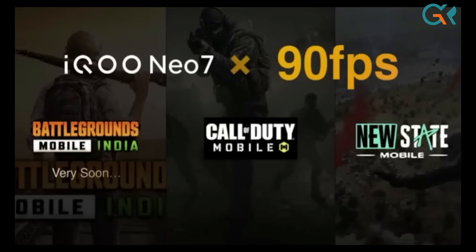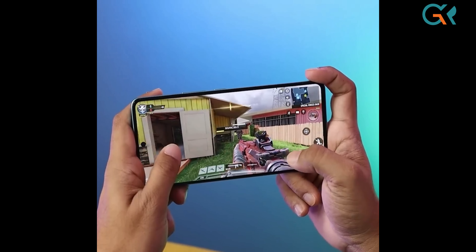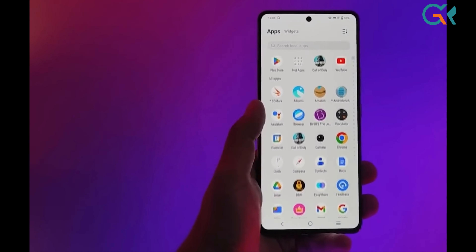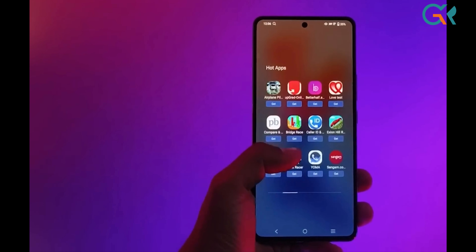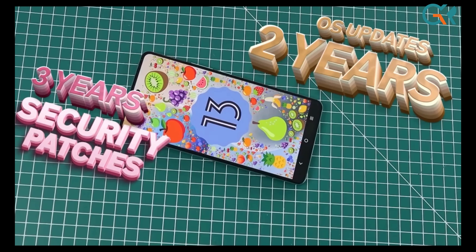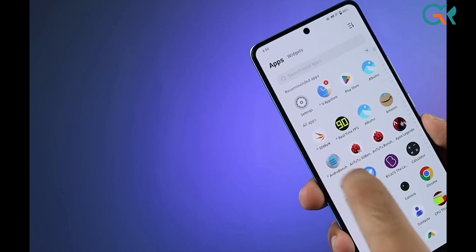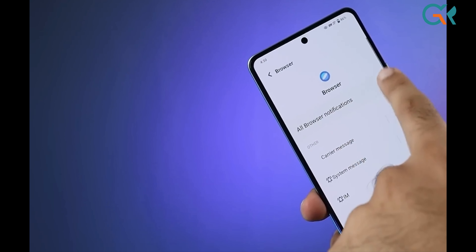Overall, this phone is great for gaming. It runs Android 13 OS and will receive an Android 15 update, with a lot of long-term software support.